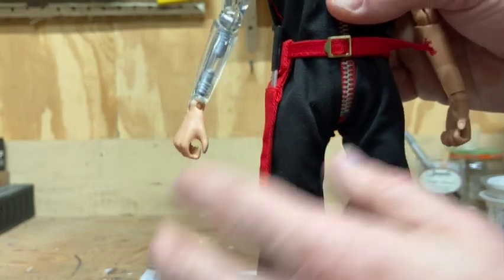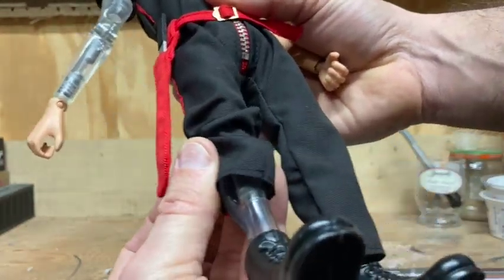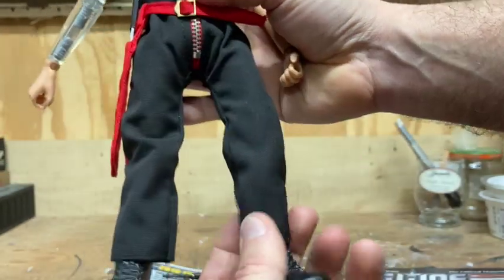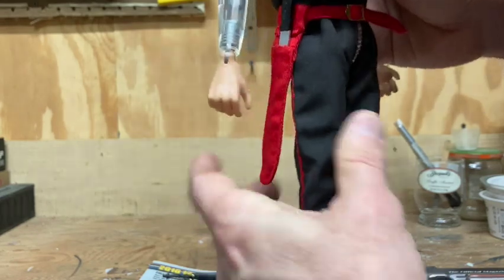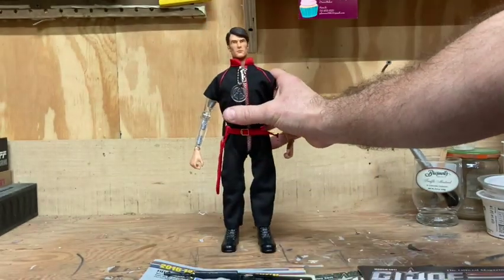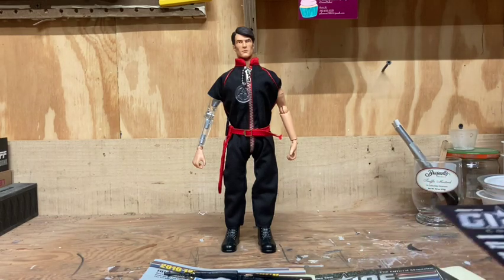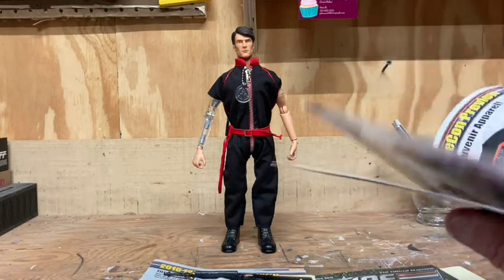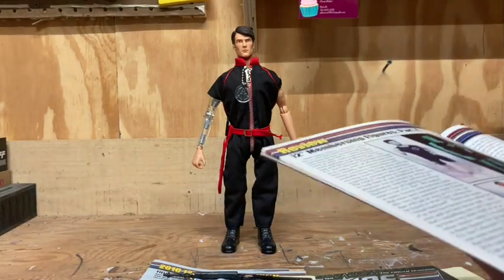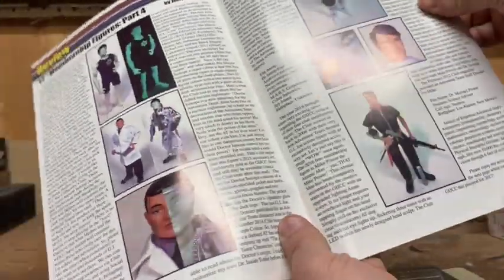He also comes with a clear arm and two clear legs — representing his cybernetic limbs. I won't pop those off to show you, but the original Mike Power obviously had one bionic leg. In the March 2017 Collector Club newsletter, Jerry Gonzalez continued his review series of the Collector Club figures and did a really nice one on this Mike Power figure.